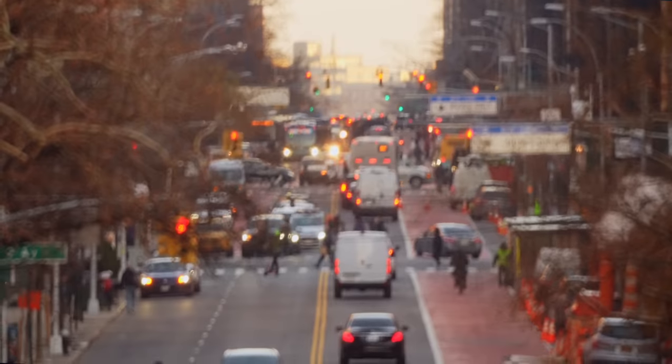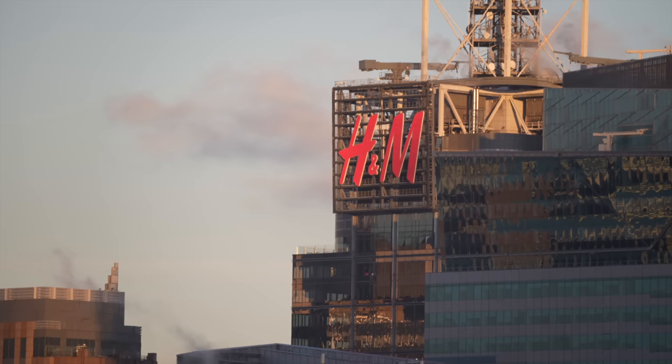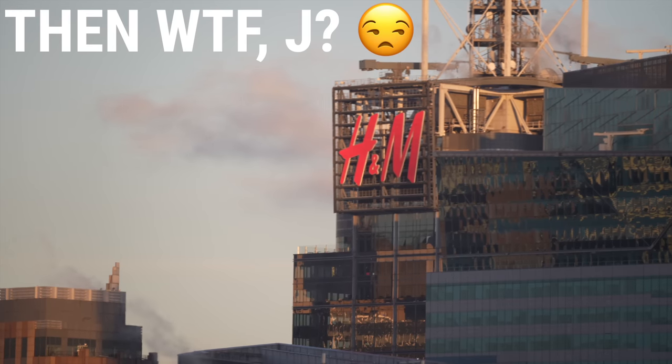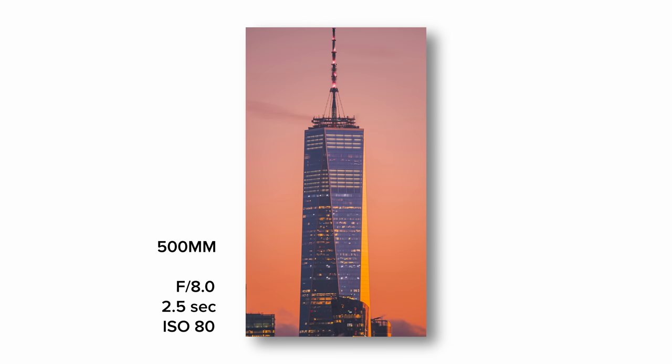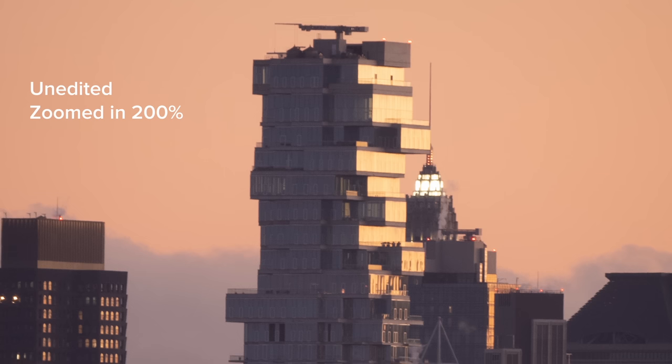The catch? Well, it's a manual focus only lens. There's no lens stabilization. In fact, there are no electronic contacts whatsoever, so it can't even transmit metadata. And the images? Well, they're soft.